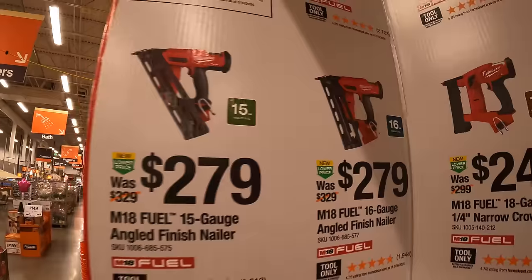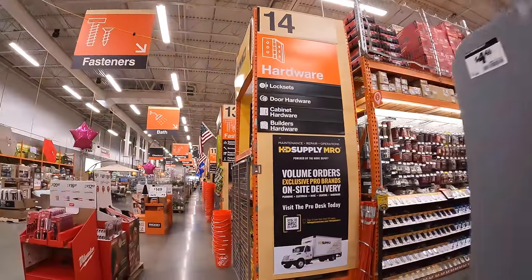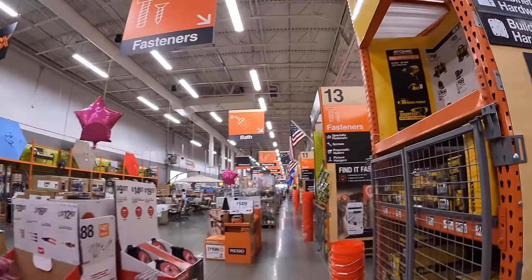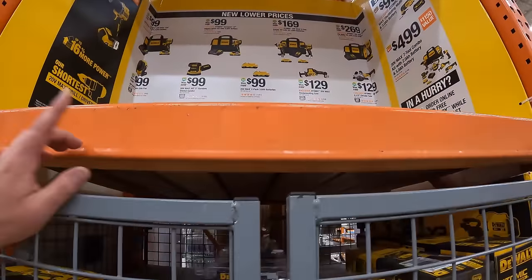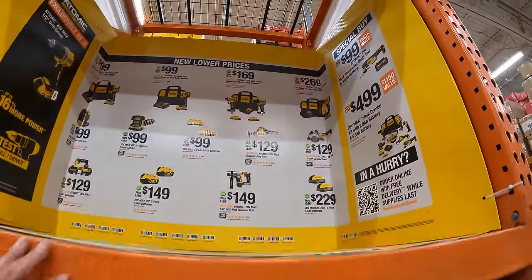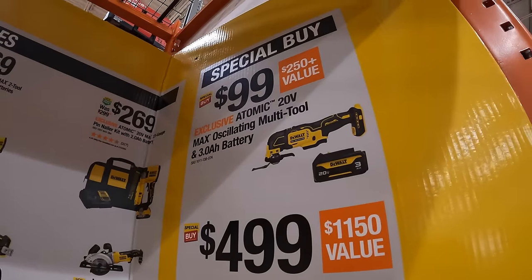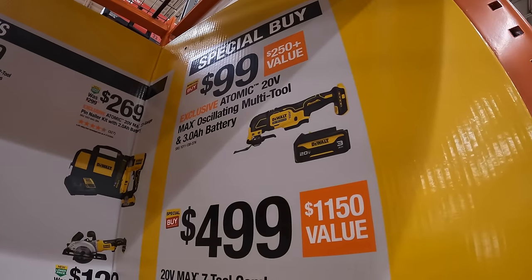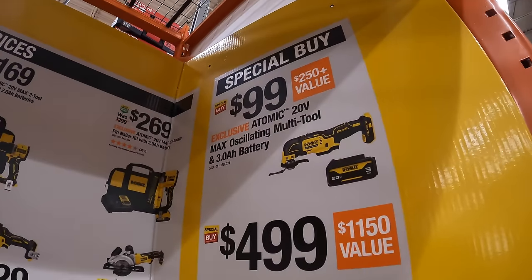$329 for the 30-degree framing nailer, or $279 for the 15-gauge angled finish nailer and their 16-gauge finish nailer. That covers Milwaukee. Over at DeWalt, they have some great deals — especially the oscillating tool with the new 3 amp hour black battery for $99, which is a fantastic deal.